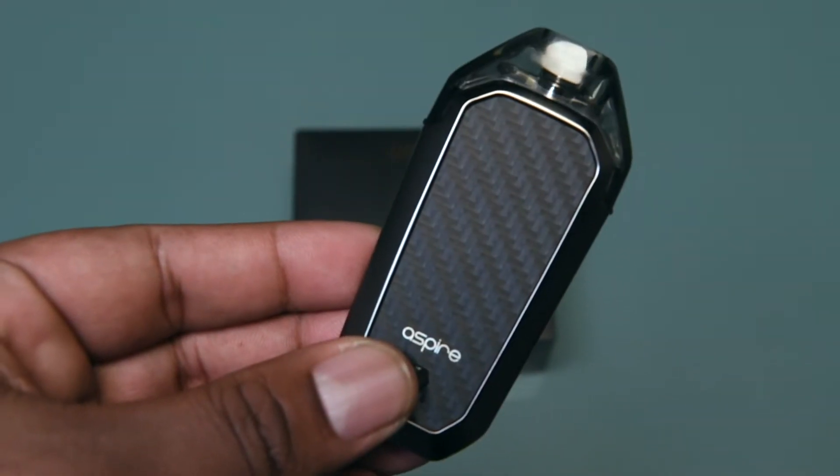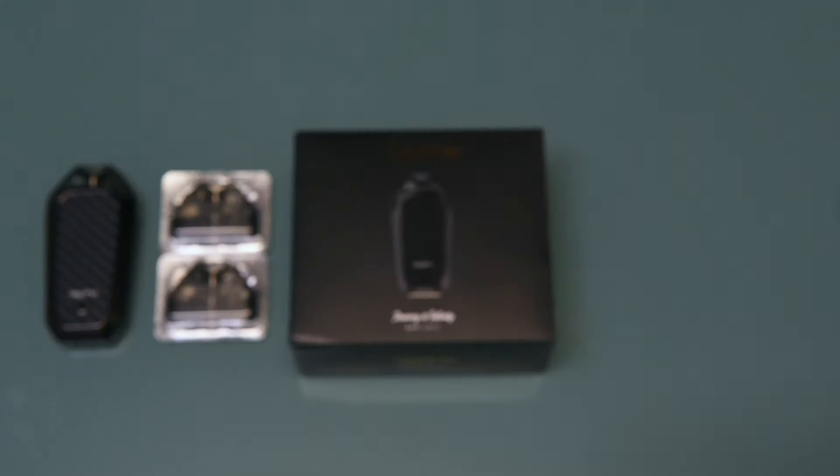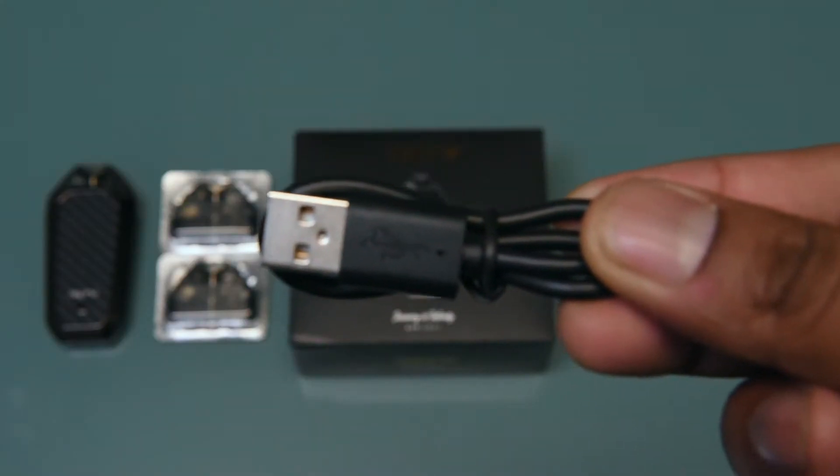Inside the box will be the AVP unit with two pods. I'm always happy to see more than one pod included in the box. Especially for new users, accidentally burning out a pod is something I saw pretty regularly working in a vape shop. You'll also receive a micro USB cord and a lanyard.